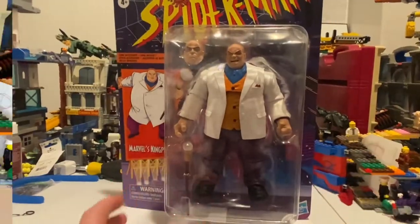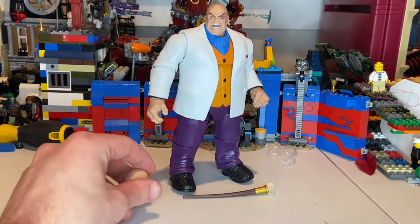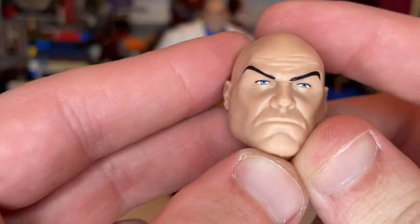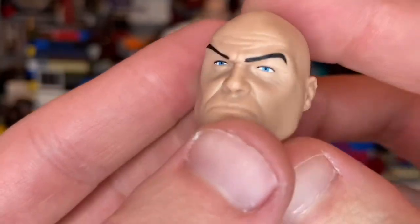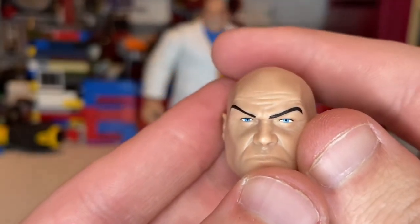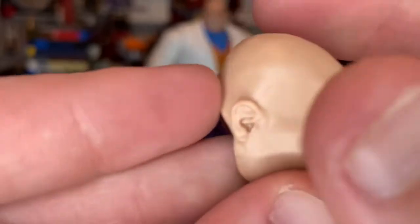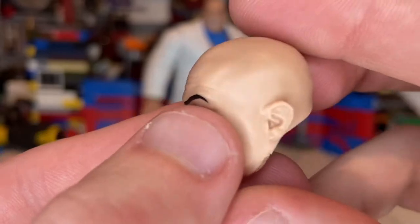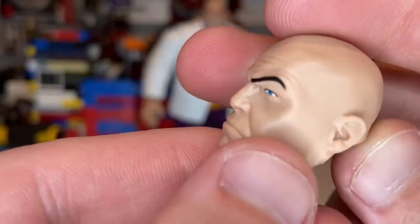I got this from GameStop. Let's crack it open — here's Kingpin out of the packaging. He has two accessories: a calm Kingpin head and a more pissed-off look. The calm one looks serious; I like this head sculpt, which we've seen before. You get blue eyes, a bald head, wrinkles in the forehead, and a frown — no chin, and they nailed that.